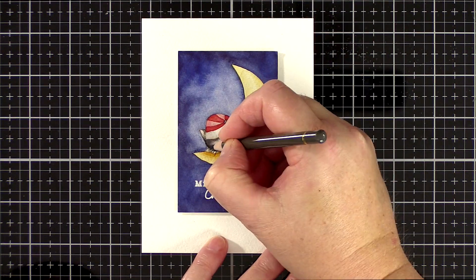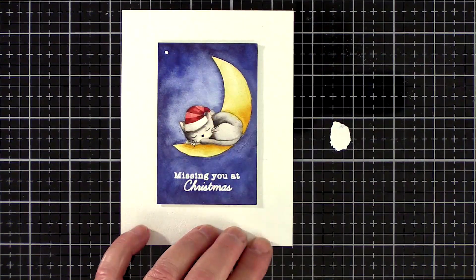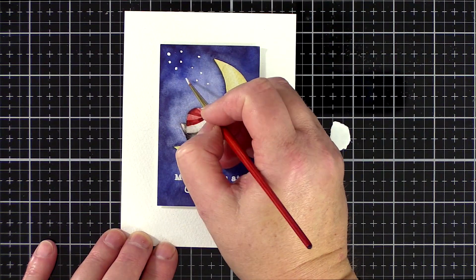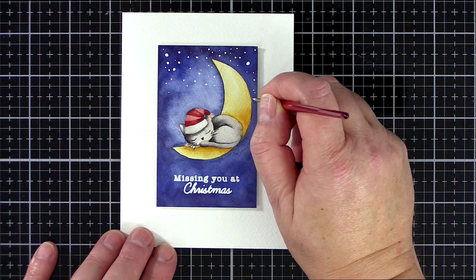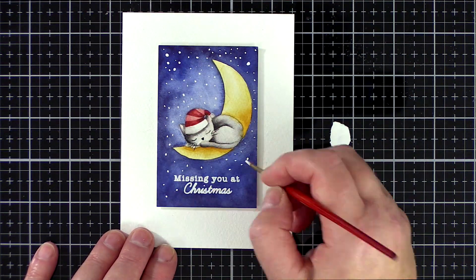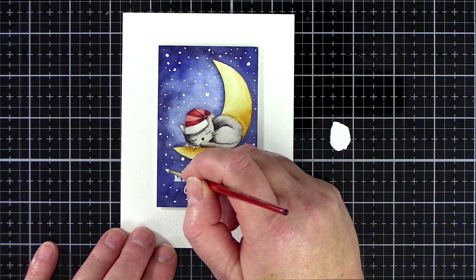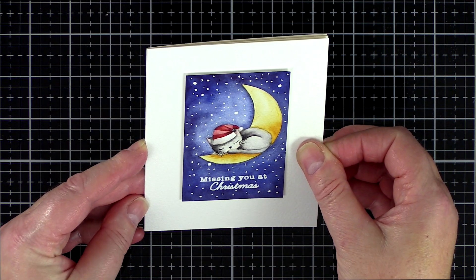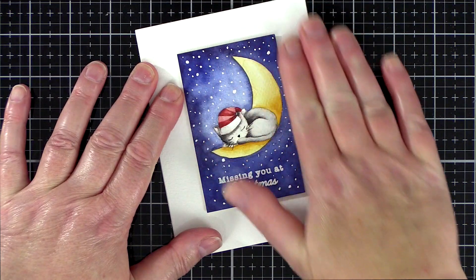I used a Faber-Castell Polychromos coloured pencil to deepen a few shadows and then prepared white gouache for the stars. I usually splatter white gouache for an organic look but I wanted to protect the cat and moon from getting covered, so I opted to use a paintbrush and randomly dot the white gouache onto the sky instead. I added adhesive to the back of the panel and then added this piece to an A2 card base cut and scored from ivory card.